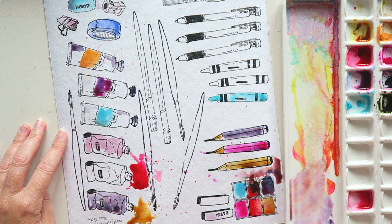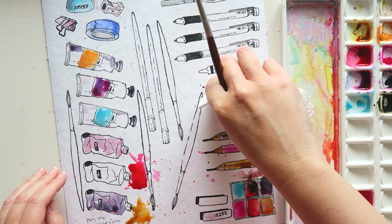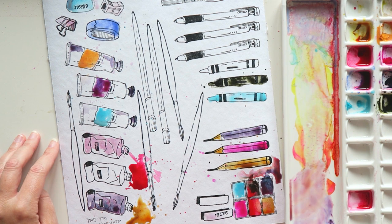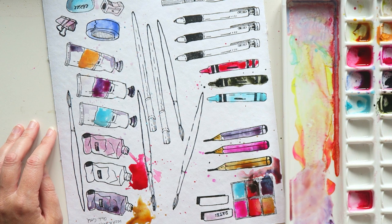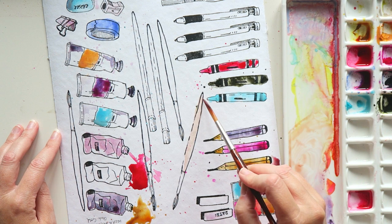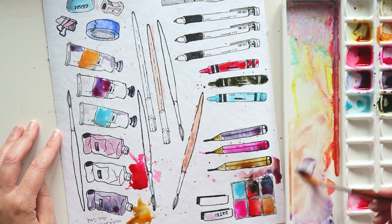Here I used watercolors to color in the crayons and pencils, but I'll show you another option where I use the actual pastels and colored pencils to color them in. If you want an accurate record of which pastels and pencils you're using, it makes sense to use the actual supply. But if you're just creating a fun illustration or playing with color combinations, you can use watercolors — you don't have to use the actual pencil or pastel. I hope that makes sense.